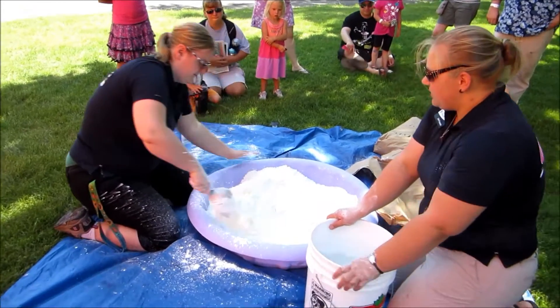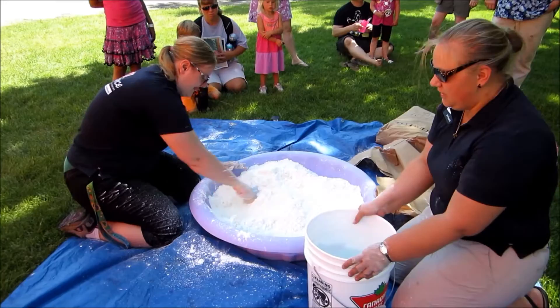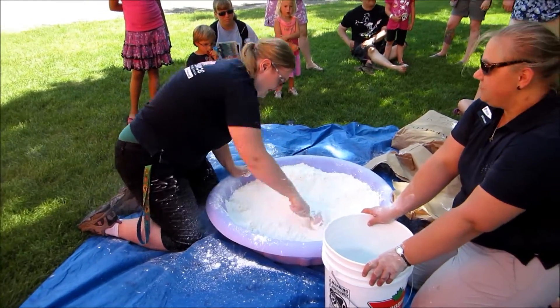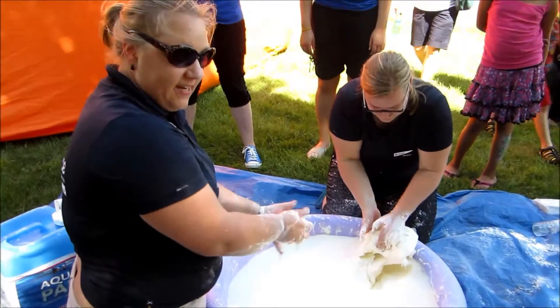How much cornstarch is this? This is 50 pounds of cornstarch. We have another 50 pound bag if this one doesn't fill it. It's a cornstarch and water pool, so you can run across it actually.